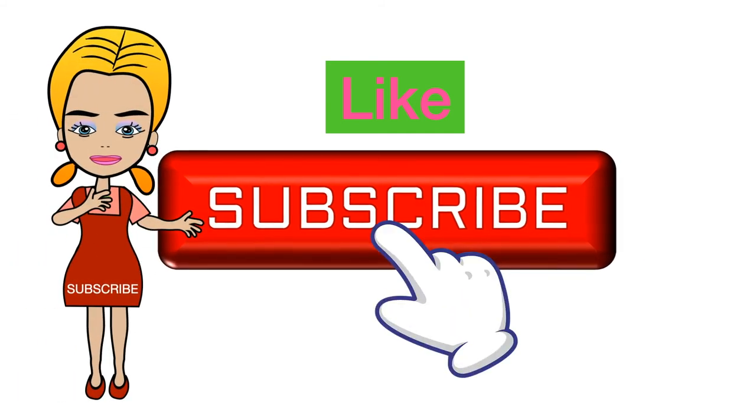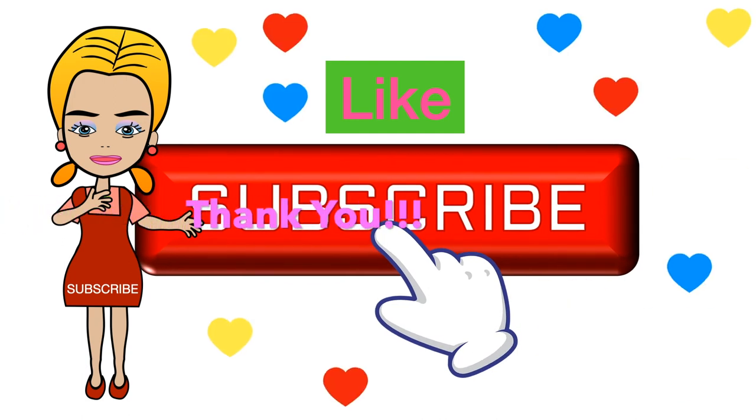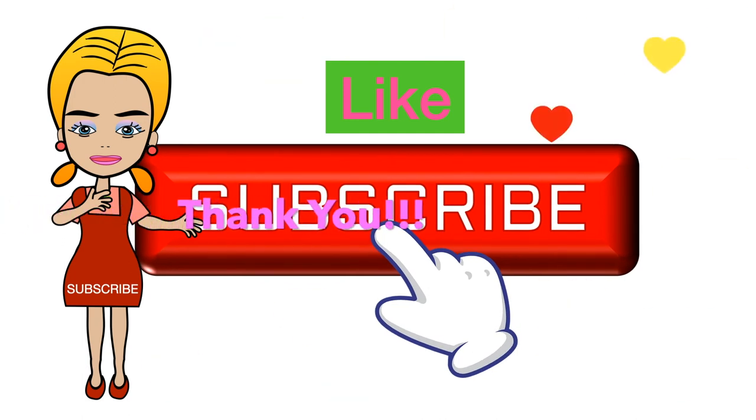Please subscribe to my channel and like this video. Thank you so much.